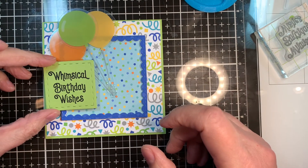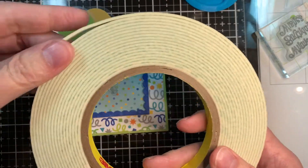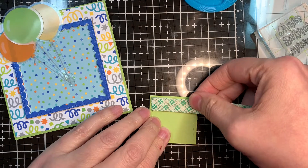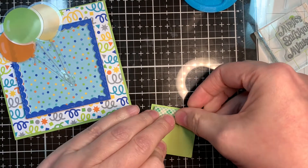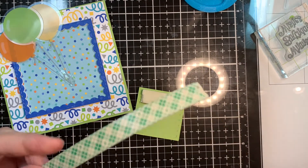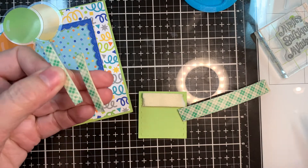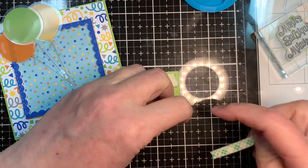Now I've got my little sentiment that I'm going to pop up. I'm going to use my 3M foam tape, like usual. I tend to use 3M foam tape or my Stampin' Up Dimensionals. Because the frame is thicker than the 3M foam tape, I'm going to do two layers, because I want this sentiment to be popped up above the frame itself so it'll be straddling the frame. I'm going to add two layers of foam tape to either side.